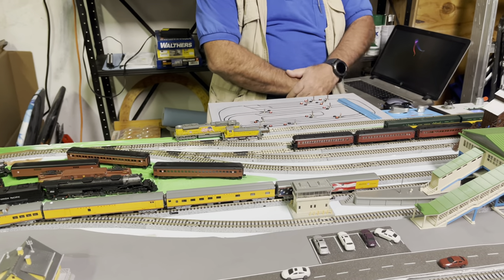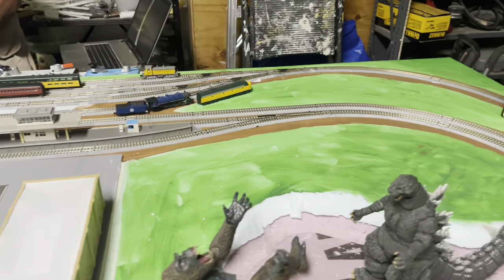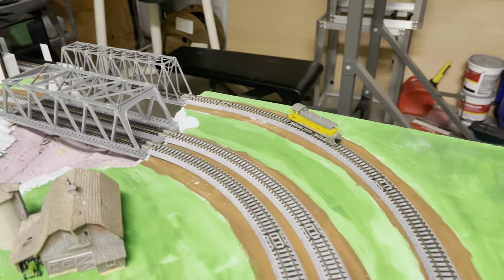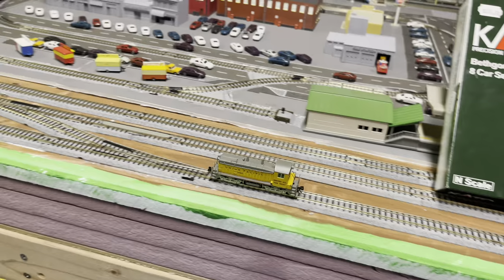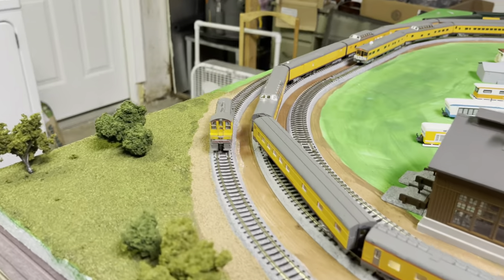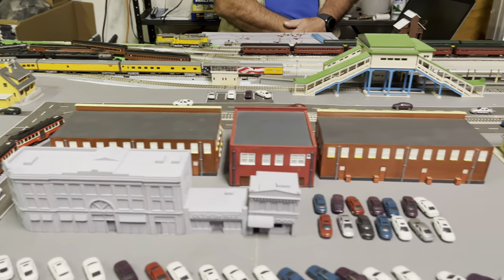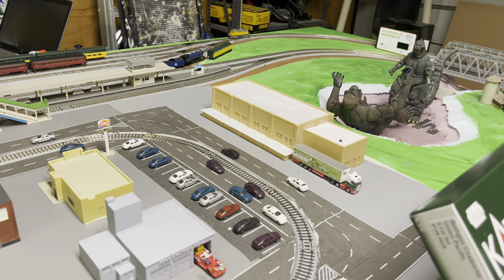As you can see, this is full throttle now and it does move a little slower because it's a switcher — not designed to go very far. They are designed to produce lots of force at low throttle to start a train moving and get heavily loaded cars moving. Not designed to pull a whole lot of cars. But I do like it. It works real well for us, and we're going to do some switching operations — I'll probably show you how after we get it all set up.